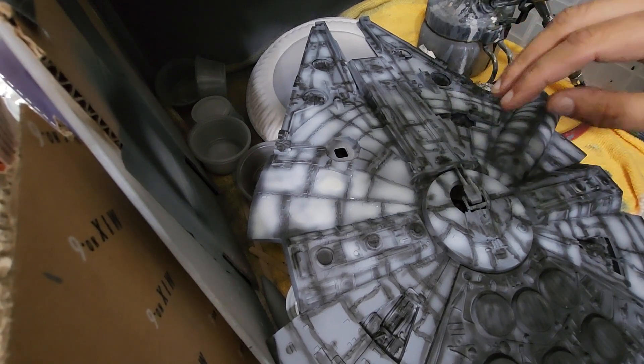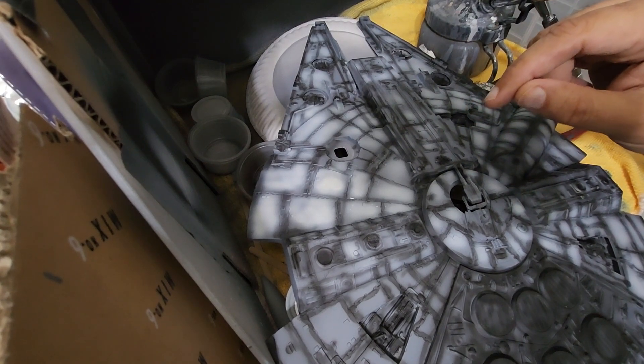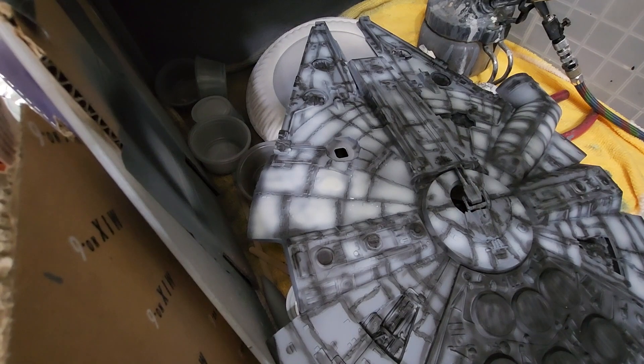I'm going to do some highlighting now. I won't show you the whole thing but I just want to show you a little bit of what I'm doing, then I'll come back when I'm done and show you guys how it looks. Hopefully you guys can hear me, or if not I'll just be quiet while I do this.